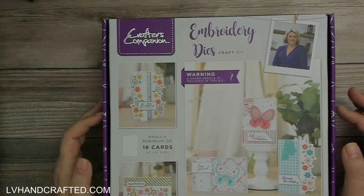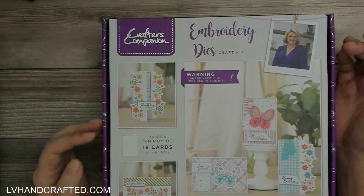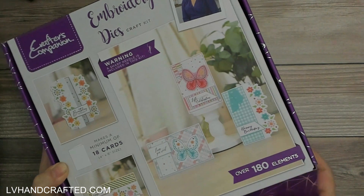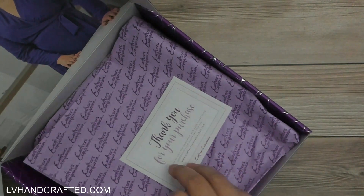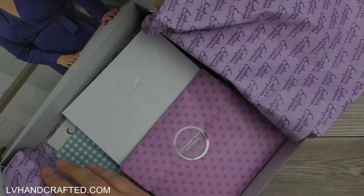This one is embroidery dies and it's interesting because when I think of stitching dies I always think Spellbinders — maybe that's just because that's the first place I ever saw them. It might not be that they were necessarily the first to come out with the concept, but that's the brand I think of, so it's kind of nice to see how other companies do it.